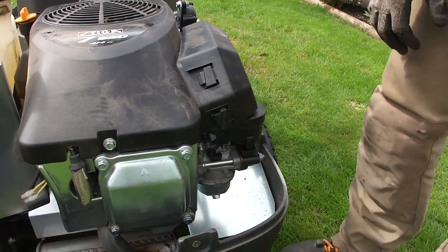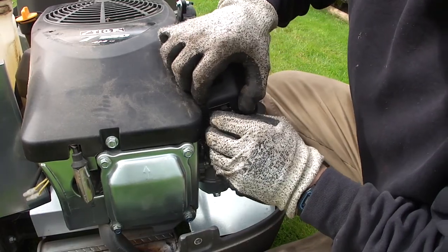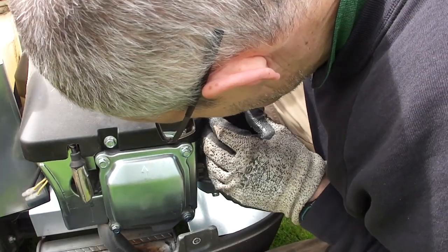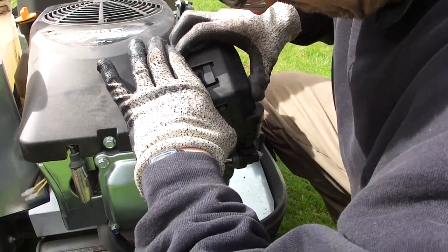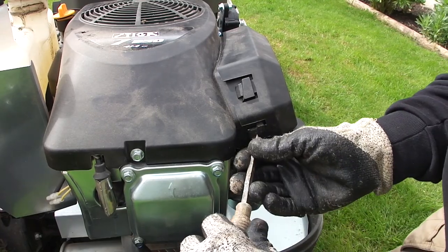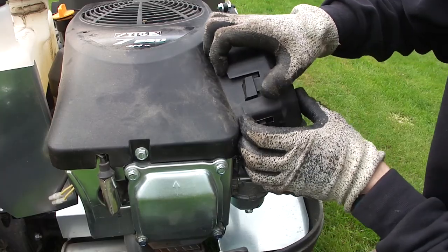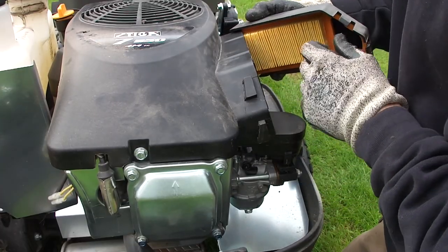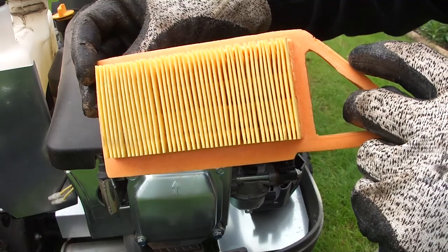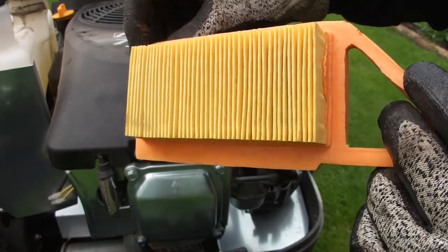Next we move on to the air filter — it's under here. We've got these two plastic clips which hopefully we can just press in. Looks like one of them is going to be difficult, so I'm going to get some encouragement in the form of a screwdriver — actually a blunt chisel. There we go, did it in the end. This hinges back like that, and there is the air filter. To me that looks absolutely fine. I really don't think it's worth changing that, so I'm going to put it back.